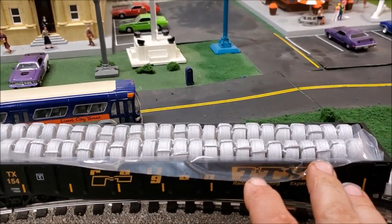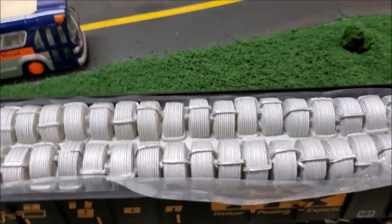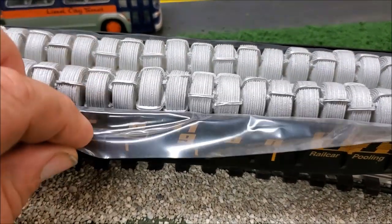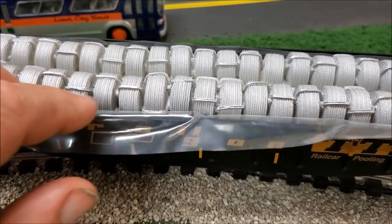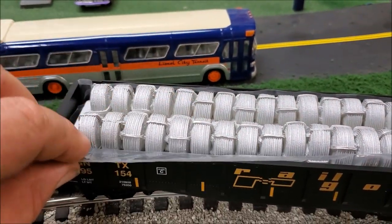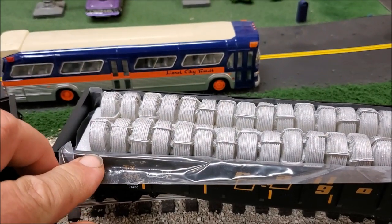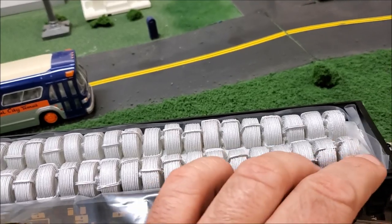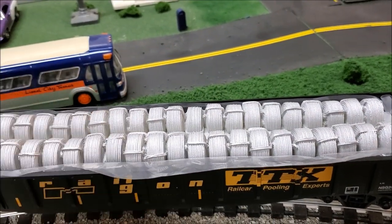It does look pretty realistic from the top. MTH uses a plastic lining so the inside of the car doesn't get scratched. You can remove it when you go to use it if you like, or leave it in and it will prevent the car from being scratched inside.